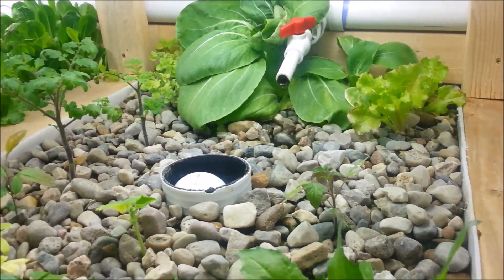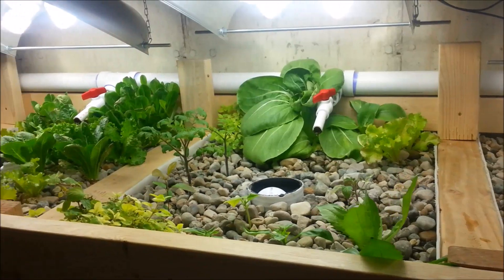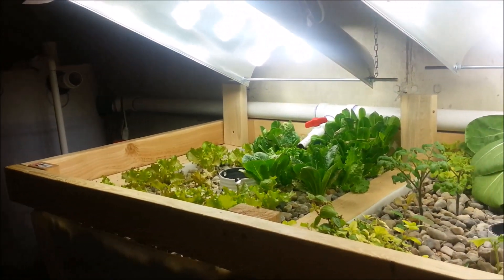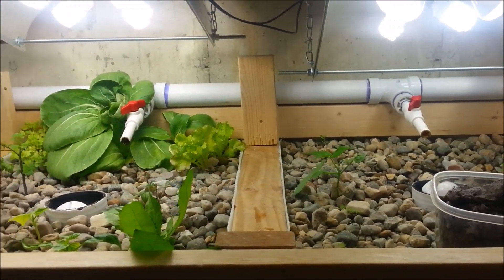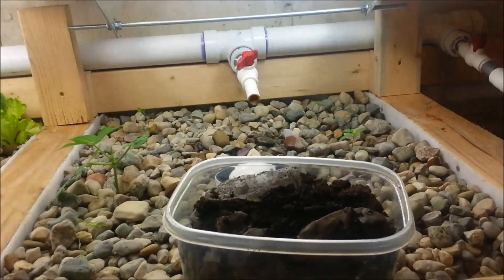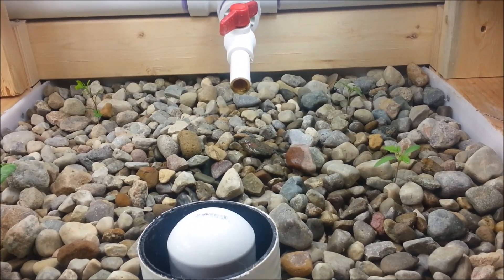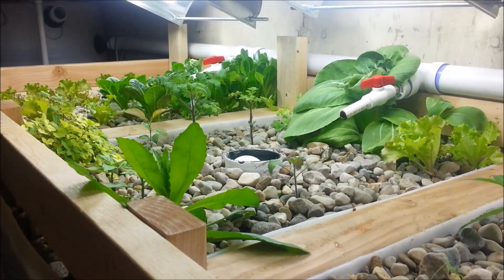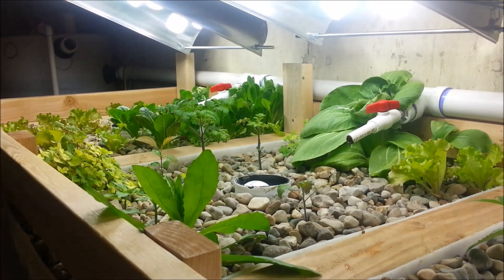I've got three working grow beds up and running now. We've got some new light bulbs that have made a huge difference, and I'll have the last grow bed up and running by the next update. In two weeks we'll have another progress report and I'll talk about lights. If you have any questions or comments, I monitor the channel regularly so please post them below. Subscribe to the channel — we've got quite a few subscribers now and we'll keep videos coming. Hope this found you well and hope you learned something.